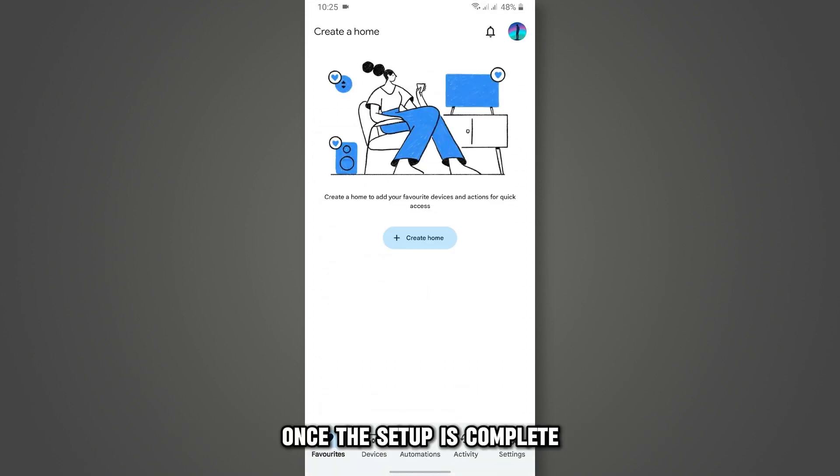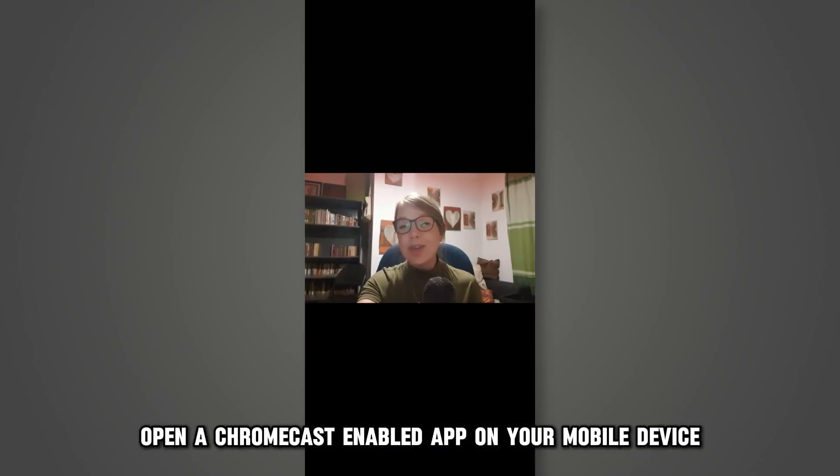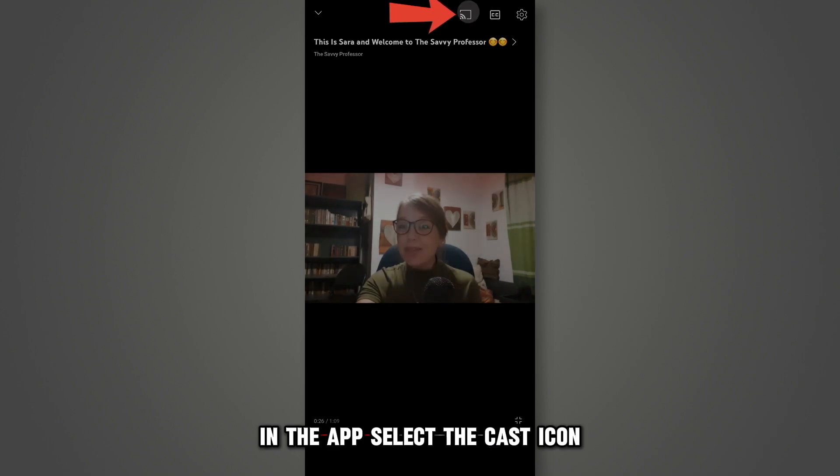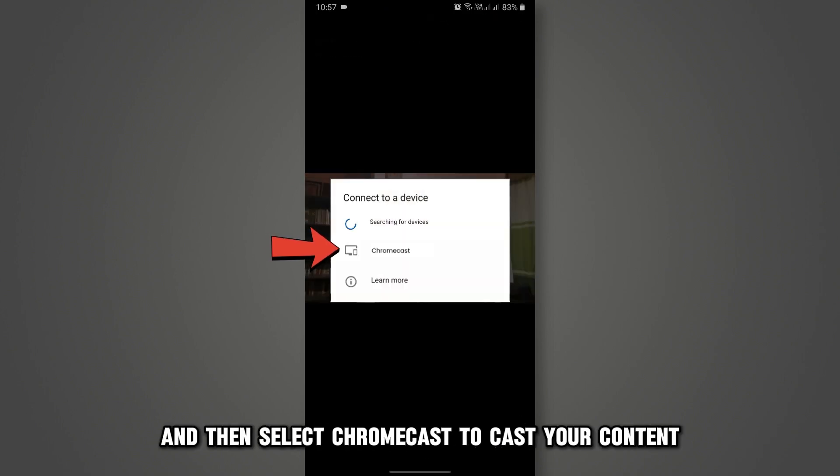Once the setup is complete, to cast content to your LG Smart TV, open a Chromecast-enabled app on your mobile device. In the app, select the Cast icon and then select Chromecast to cast your content.